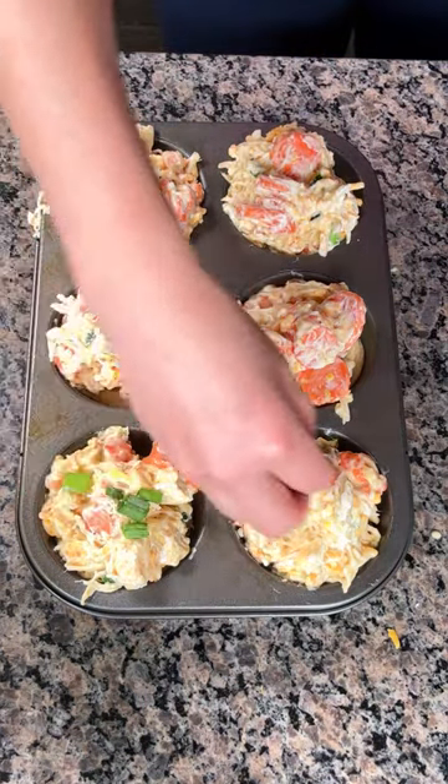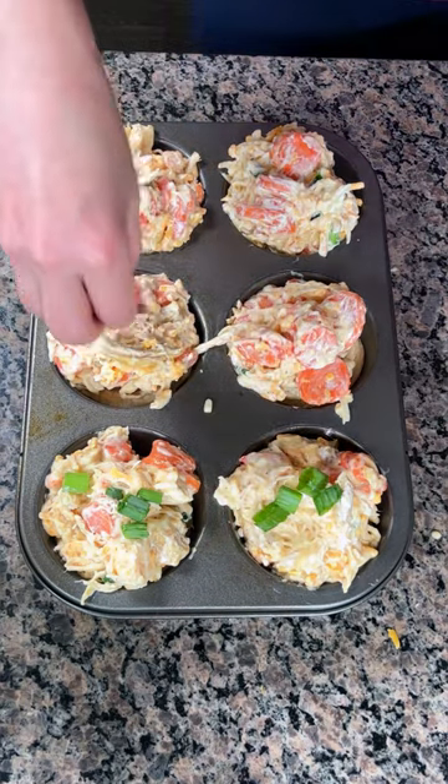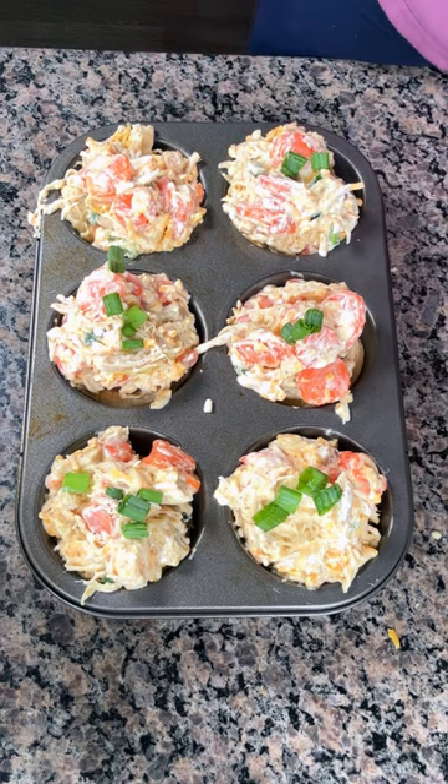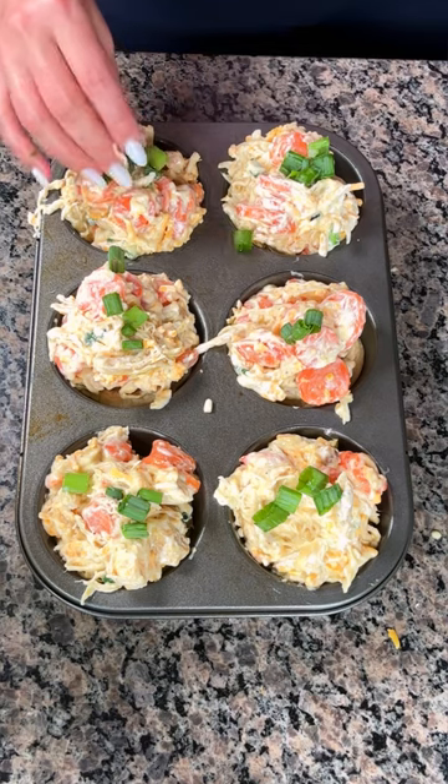We're adding a few little pieces of green onion right on top because it looks pretty. Then we're putting this in the oven at 350°F for about 35 minutes. Y'all are gonna love these little mini chicken pot pies — your family's gonna love it.